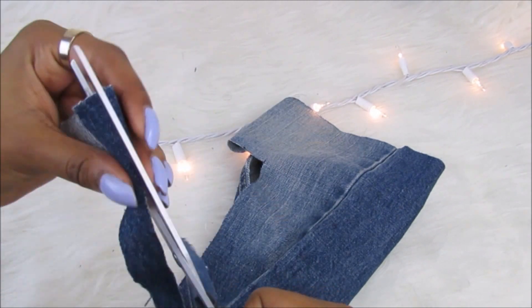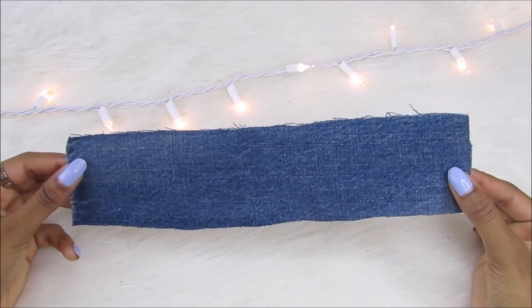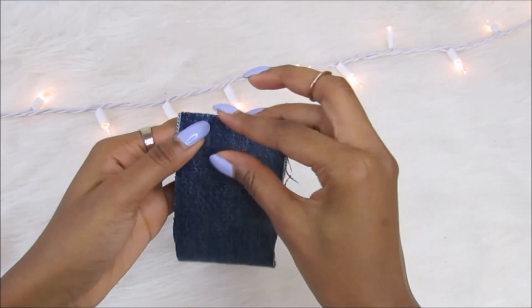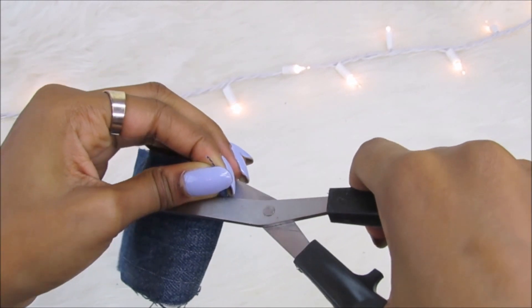Sounds pretty complicated, but if you watch what I'm doing, it's a piece of cake. Folding over the fabric, I'm cutting two slits in it. Basically, you carefully cut slits in the areas you want, unfold it, and there you go.